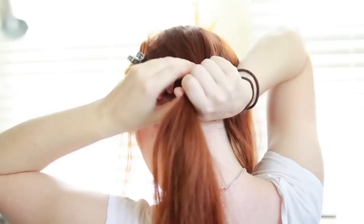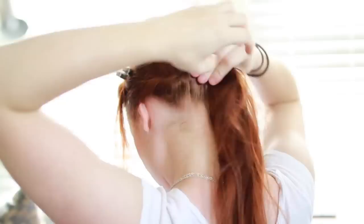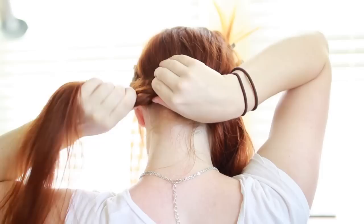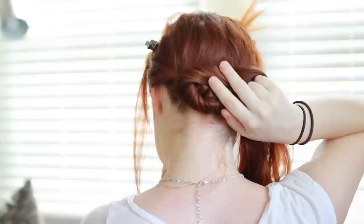Next we'll make the low bun. Undo the ponytail holding the rest of your hair and comb it all smooth. Split the hair in half and start twisting the left section upwards. Pin this twist horizontally across the lower back of your head, right above your back hairline. This low position is important because if you make the bun too high, the hairstyle won't have that faux bob look that Mary has. When the twist is pinned across the back of your head, pick up the rest of your hair, twist it upwards, and pin it horizontally in the other direction directly underneath the first twist.